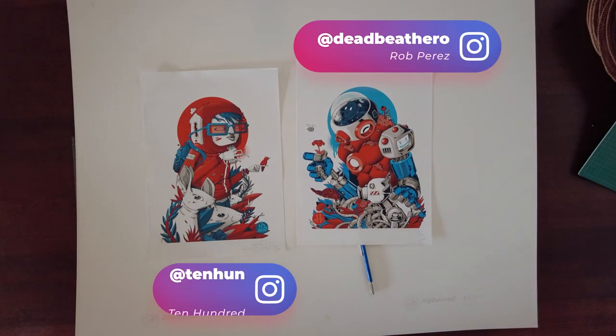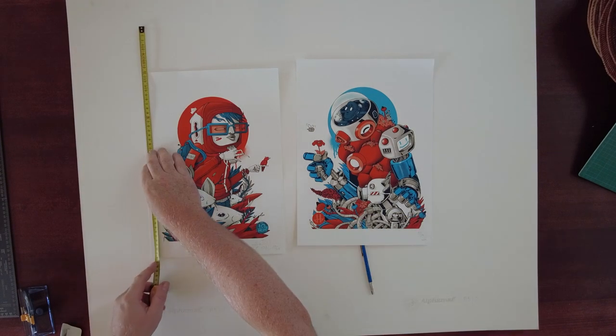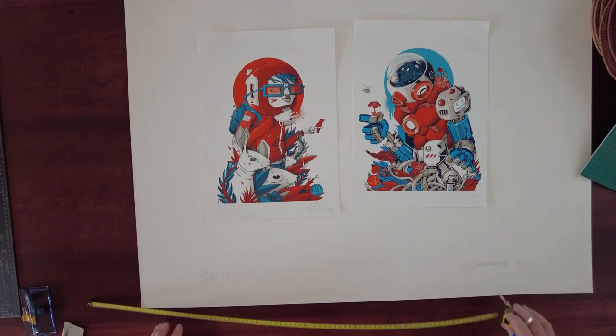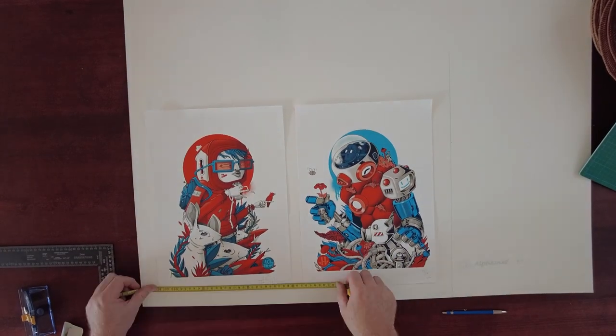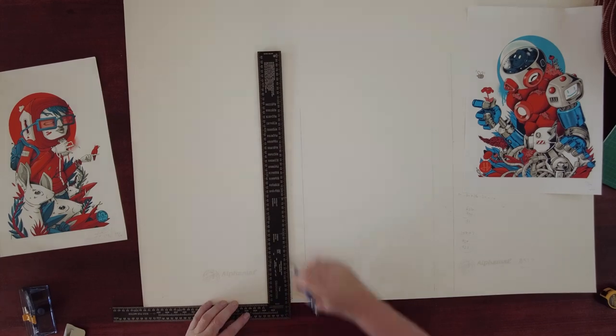These are two artworks from 100 on the left and Deadbeat Hero on the right, a collaboration they did in Vienna, Austria a few years back. They've been in IKEA frames in my apartment in Austria for just as long, so very excited to get them into a proper frame.